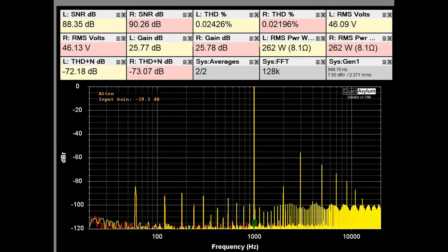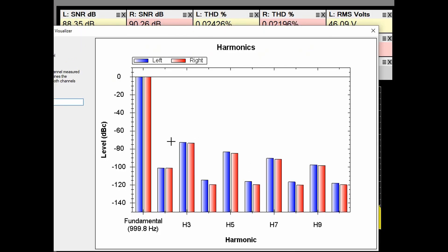Here we have the DH 500 putting out 262 watts into 8 ohms with both channels driven. There is a specification that at 1 kHz the THD should be not more than 0.002%. We're off by a factor of 10 at around 0.022–0.024%, but I'm not going to worry about a THD this small. The SNRs are at least 88 dB and THD plus noise is better than minus 72 dB. The odd or third harmonic is higher than the even or second harmonic, which is what you expect with a solid-state amplifier.